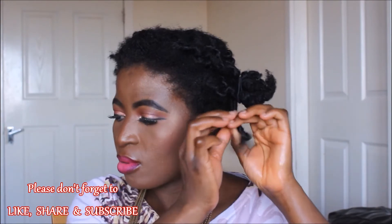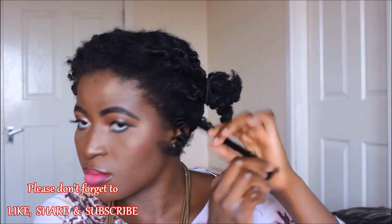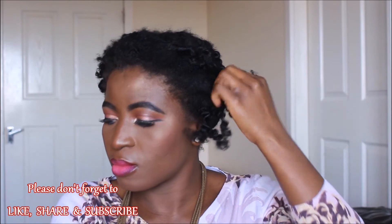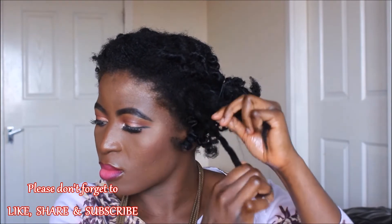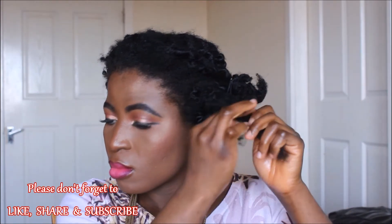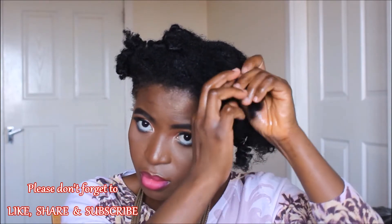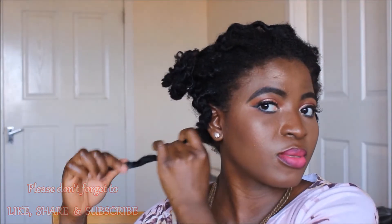I start separating each Bantu knot out into about three to four sections. I don't want to separate too much because I don't want to lose the curl definition I got. I want my hair to be big and at the same time retain some core definition — that wiry curl definition. That's why I'm not separating too much. In some areas where I went overboard with separating, I had more frizz, especially on the ends of my hair.